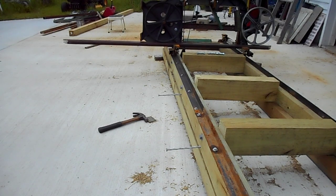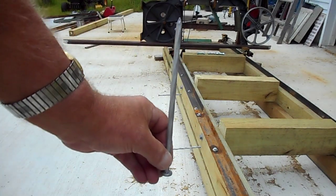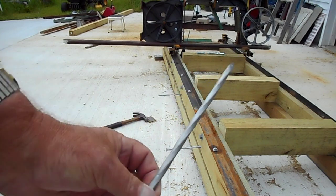What you're looking at here are some spikes — log cabin spikes, construction spikes, four-by-four spikes. Here's one of them. This one is about eight inches long and the minor diameter is a little over a quarter of an inch.